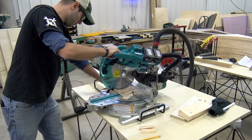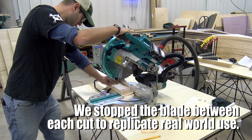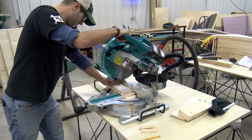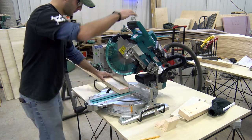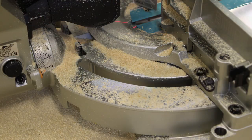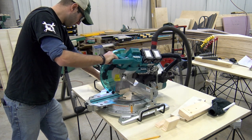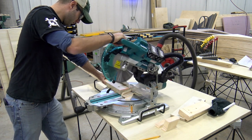We tested this saw with two full 5.0 amp-hour batteries, cutting continuously in a 2x4, and ended up with 322 cuts on those two batteries — we were extremely impressed. Additionally, with the dust collection hooked up to one of our dust extractors via the Y-attachment connecting both the base dust collection and the saw blade dust collection, out of 322 cuts that was all the dust that was left on the table. We're extremely impressed with the dust collection on this unit, and you can be confident it will be well-collected whether on the job site or in the shop.